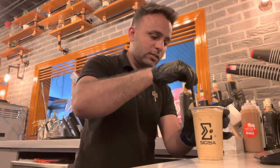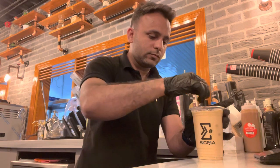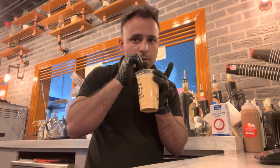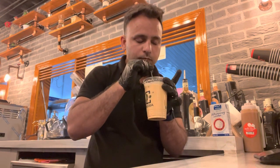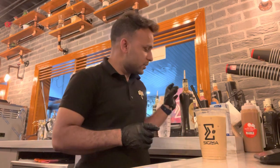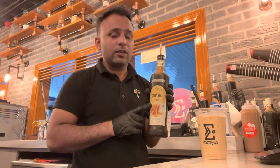Add the caramel syrup inside the shaker, then shake it. Really, really so so delicious — the taste with caramel syrup. I like this taste.